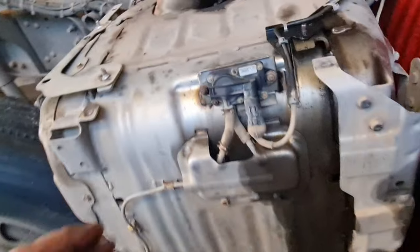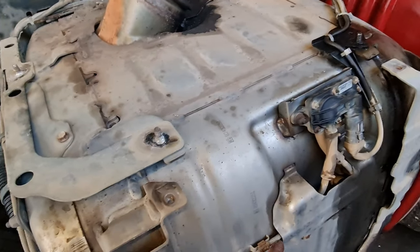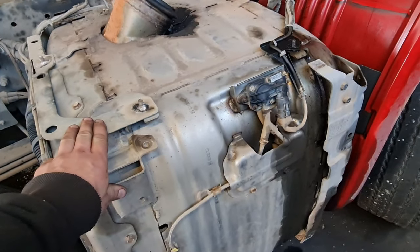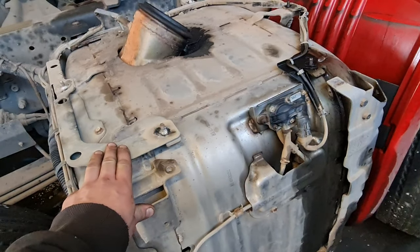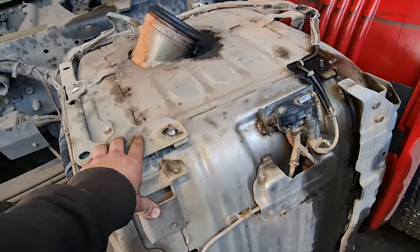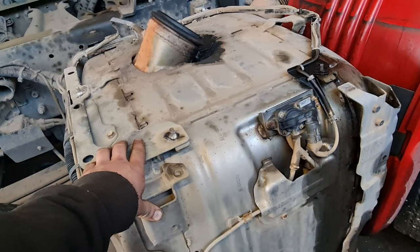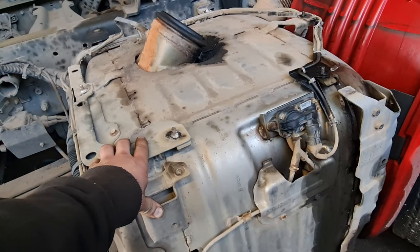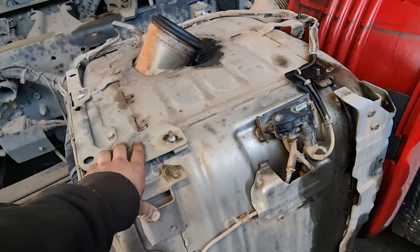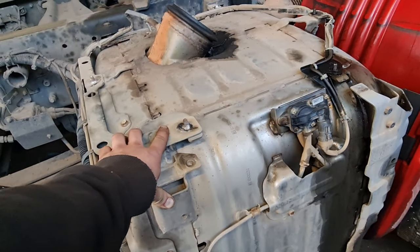The cat is under here — you would not believe how heavy these things are; it was a forklift job to get that off. After having a word with the customer, we agreed that the best thing to do would be to replace every sensor on this exhaust. This vehicle is doing HS2 work in the UK — preparing for the High Speed 2 rail project — so they can't afford it playing up and coming in and out. We're just going to get them all done in one fell swoop.